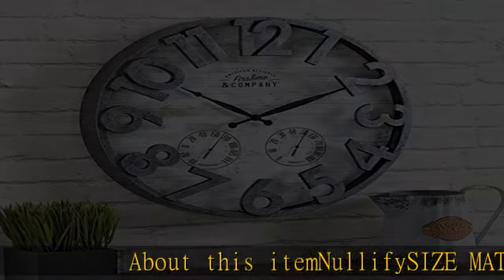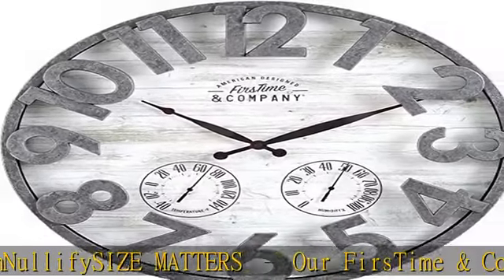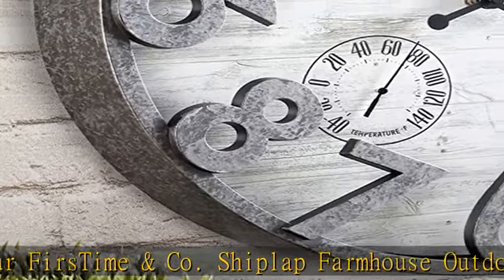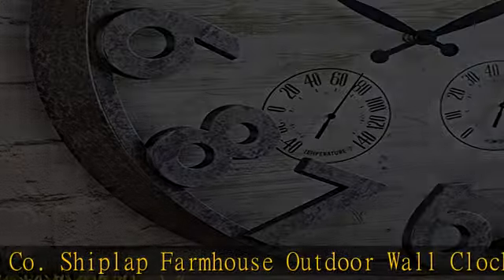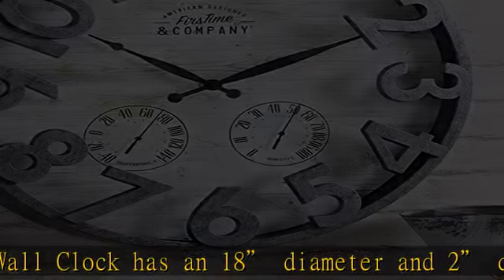This first time and co ship lap farmhouse outdoor wall clock has an 18-inch diameter and 2-inch depth, making it a great size for any space. This round clock is crafted of plastic with a faux galvanized silver raised number ring, gray distressed face, and a glass lens.